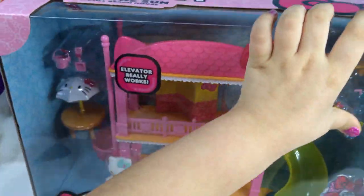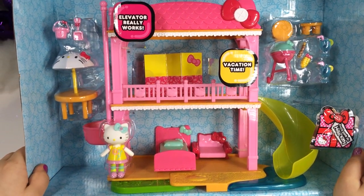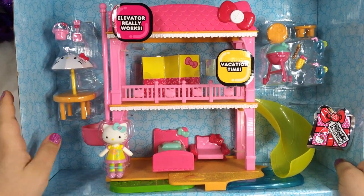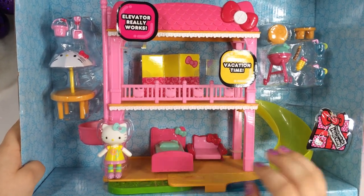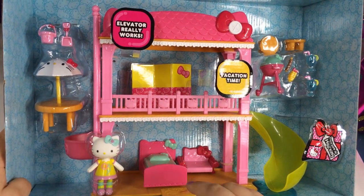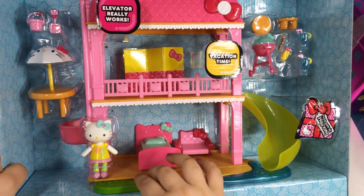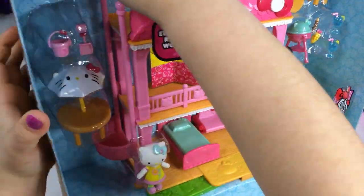It's so heavy. So let's open her up. Here it is out of the packaging. But before I get it out of the packaging, let's take a look at all the stuff that comes inside. Here's our working elevator — can't wait to try that out and play with it. It looks like we have a slide over here and a yard that pulls out. So let's get opening it.